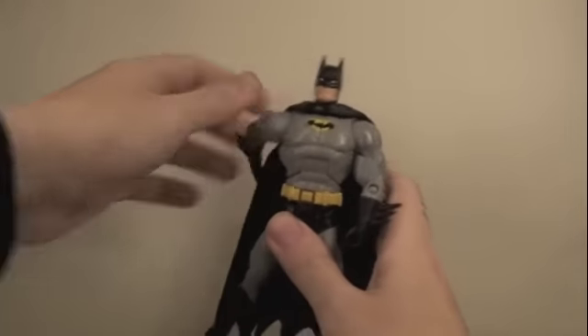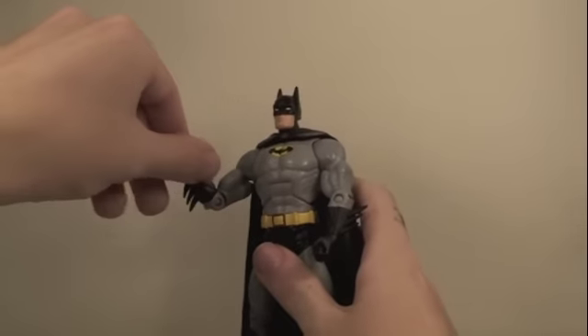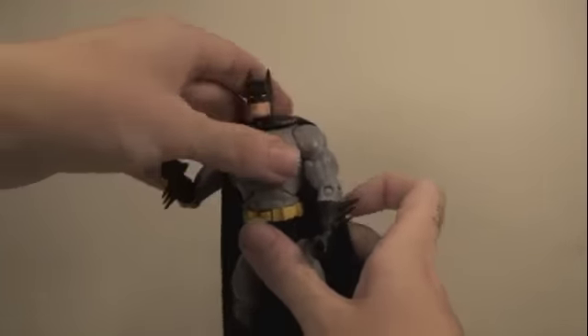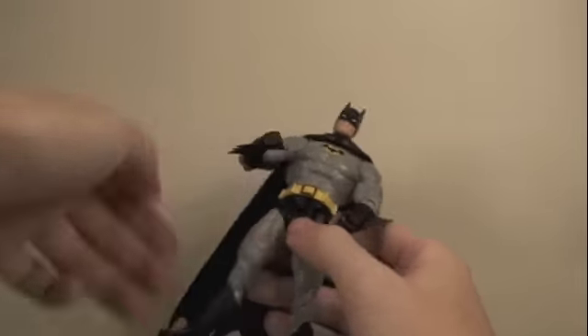His arms can rotate 360 degrees as well as go in and out. They bend at the elbow and rotate 360 degrees at the elbow. His wrists can rotate 360 degrees. His abs can go forward and back, and there's 360 degrees of waist articulation.